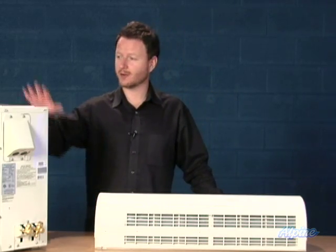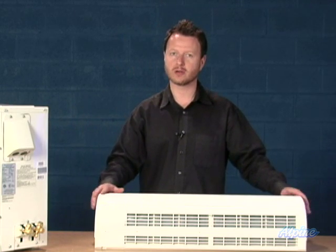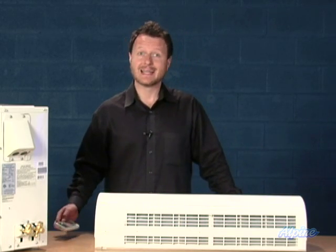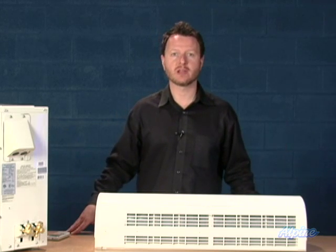The parts that come with the kit are the outside part and the inside part — and you'll have more than one inside part or inside air handler if you get a multi-zone. Each inside part also comes with one remote control. The line sets are sold separately and come in a few different lengths, so pick the length that's best for you.